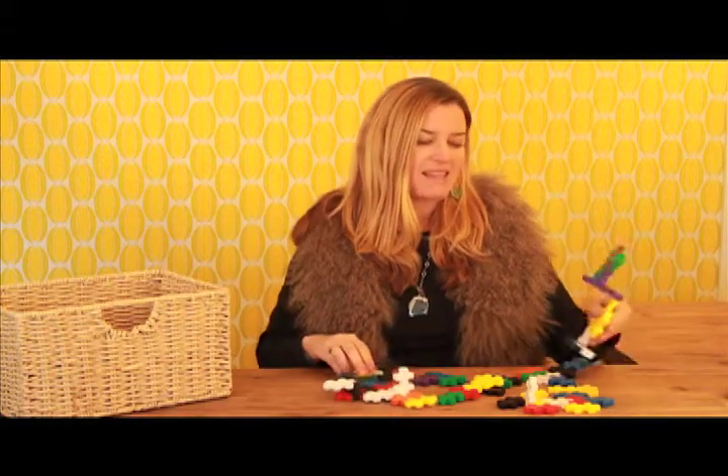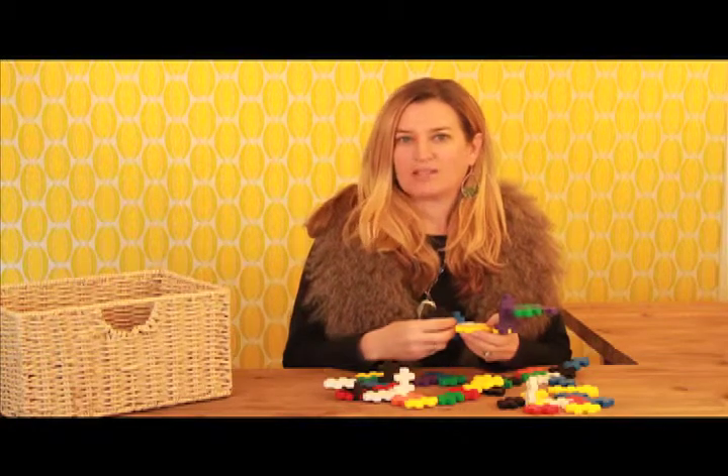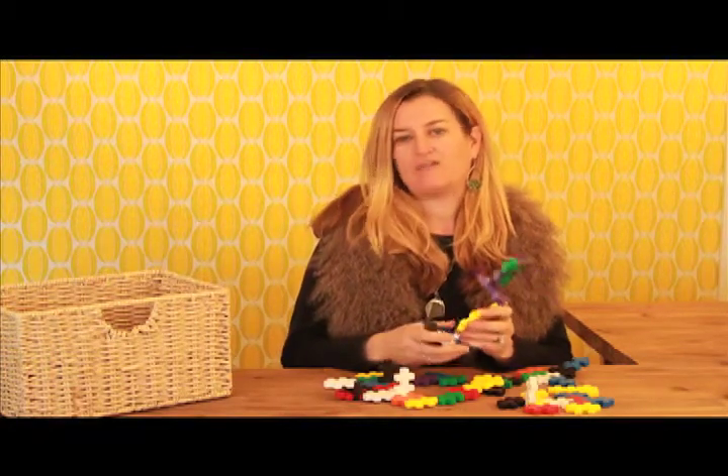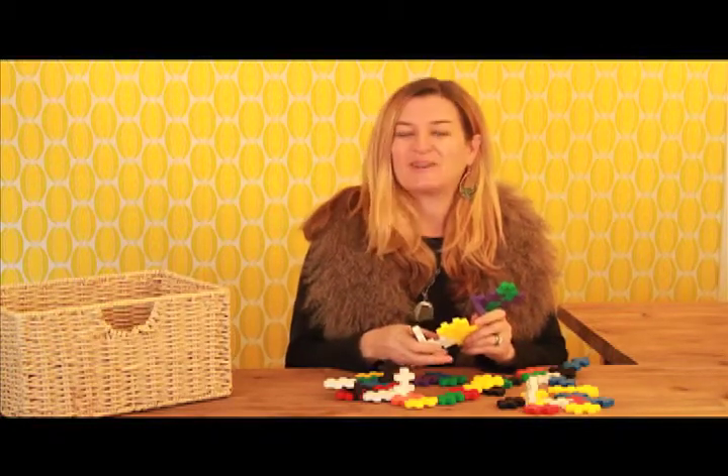I think that your kids would like it too, and if you go to our blog ZookiesKids.com/blog you can find out where to buy these fantastic toys and other cool toys from Europe.